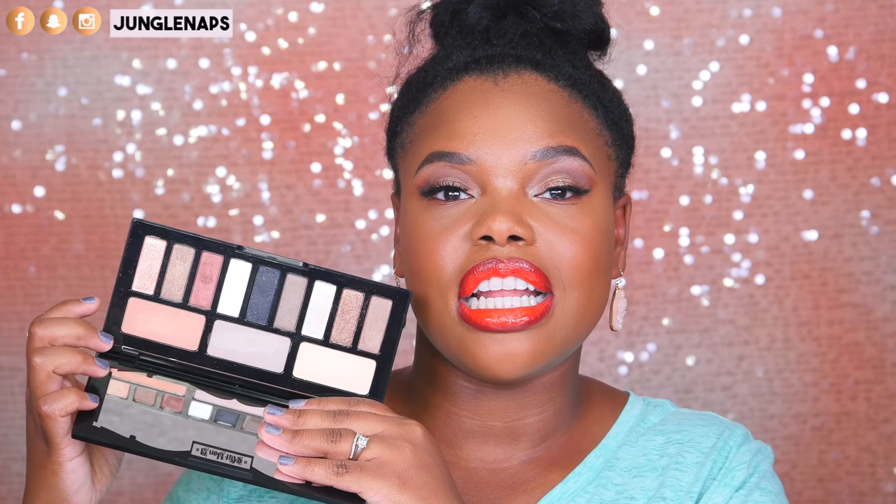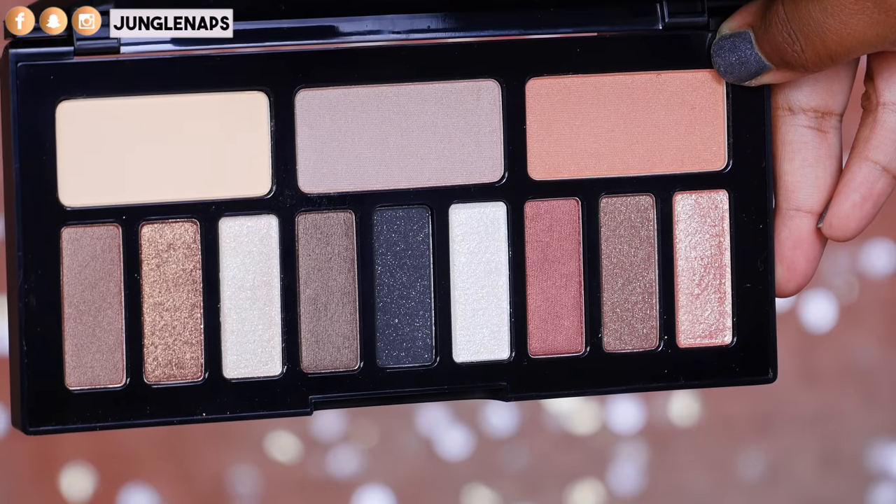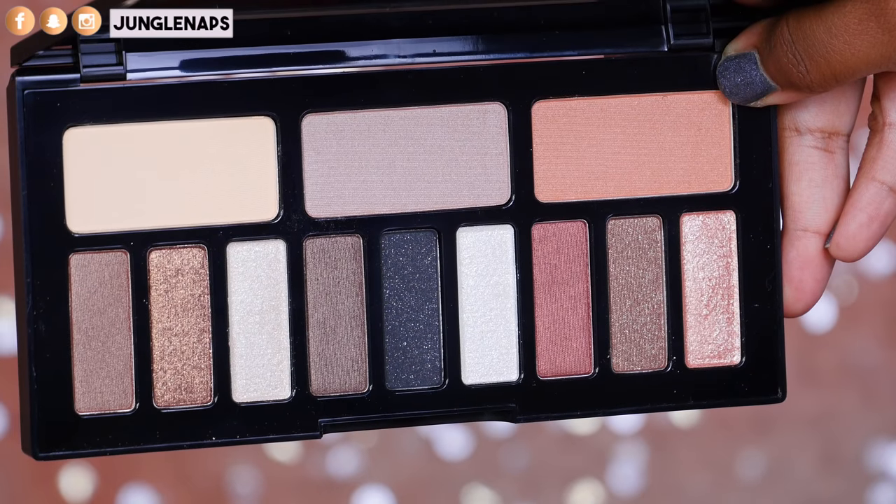This palette is supposed to be a complement to the original Shade and Light Eye Contour Palette. As you can see here, I know the colors are showing up really light, but don't worry about that — I'll show you guys a close-up. You've got three kind of brow highlight shades and then you've also got nine eyeshadows.